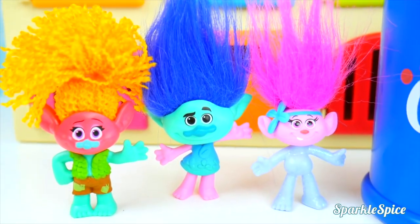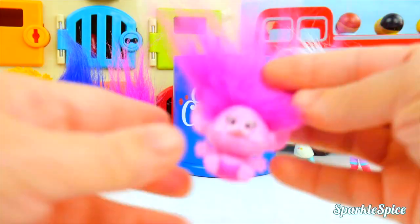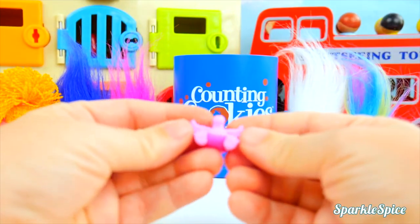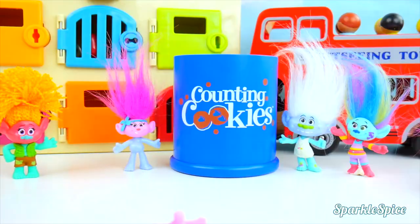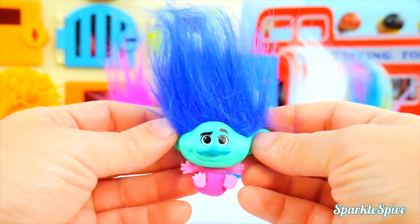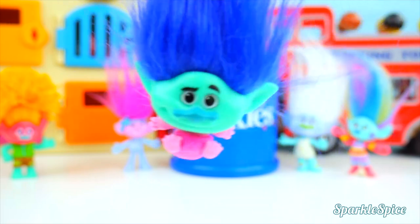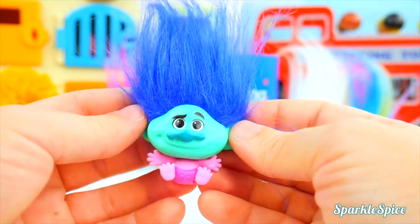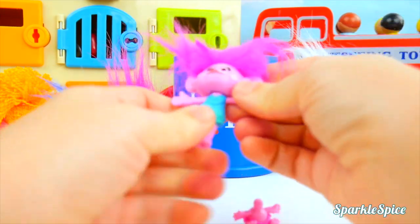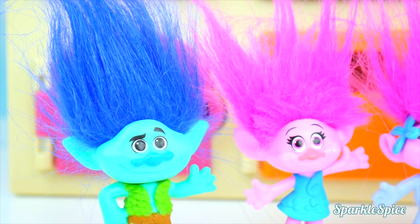Maybe we can do some more mixing. I think it's fun to put different heads on Baby Poppy's body. How about Branch? Let's see how you look. Ah! I'm on Baby Poppy's body! What am I doing here? Get me off! I don't think Branch likes to be on Baby Poppy's body. We better switch him back. We'll put Poppy back together, and Branch. Thank goodness — that feels a lot better.